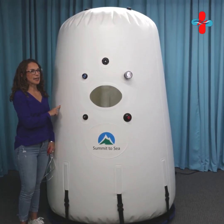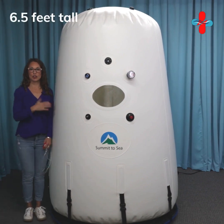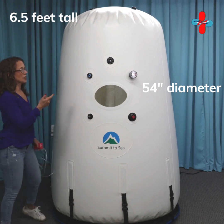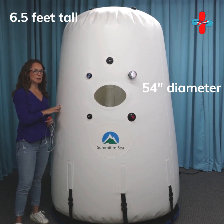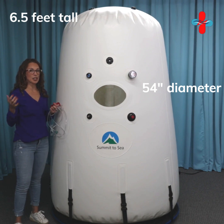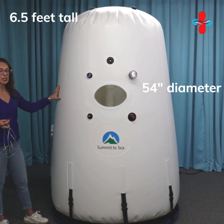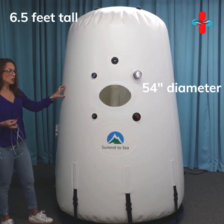This is the Randi Vertical chamber — it is six foot five in height. I'm five foot two, so you can kind of see a comparison here. It's 54 inches in diameter, and this chamber is perfect for somebody that doesn't have a lot of space in their home or even a doctor's clinic that may be limited on space.